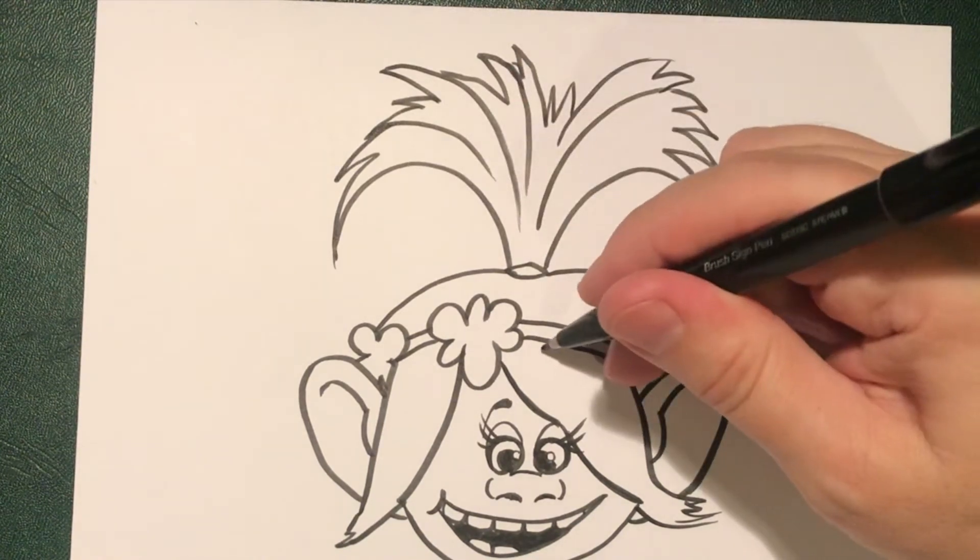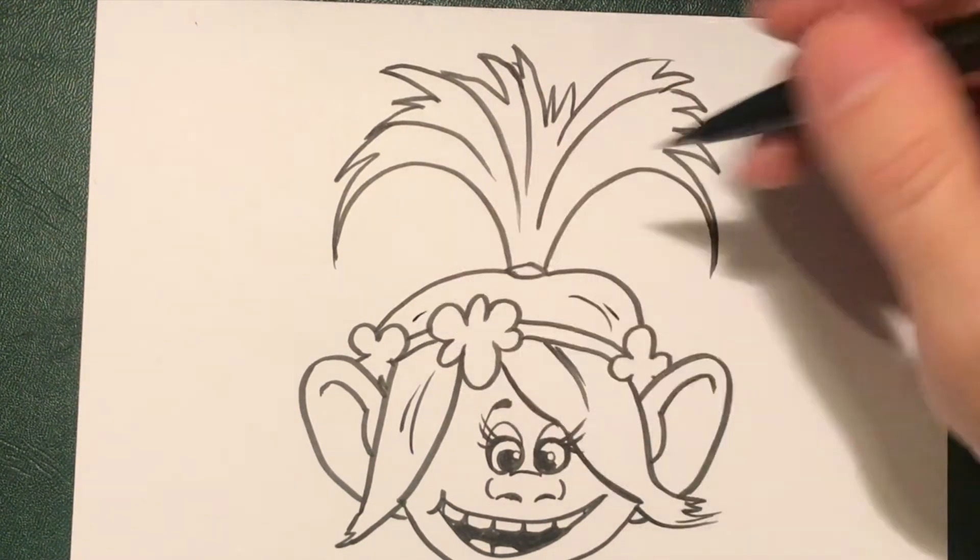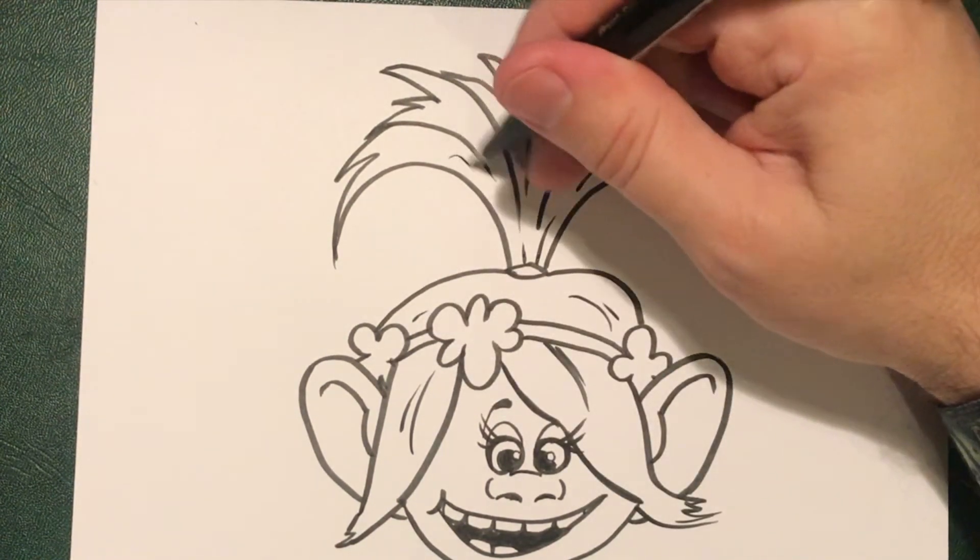Once you've done that, you can put some lines into the hair — a couple of lines here, around here, just randomly here and there.